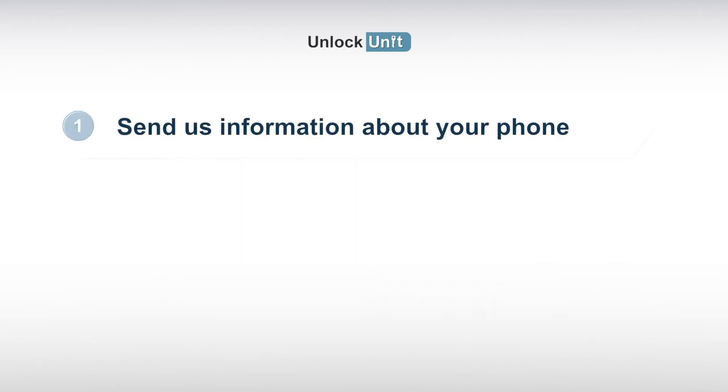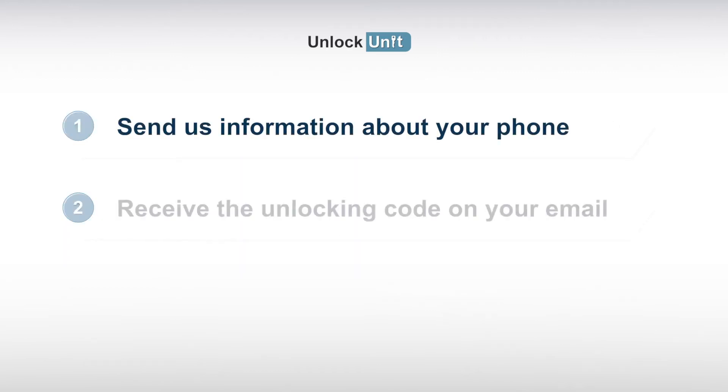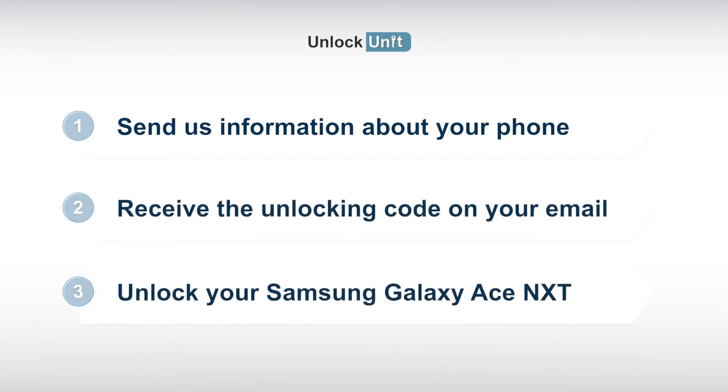1. Send us information about your phone. 2. Receive the unlocking code on your email. 3. Enter the code into your Samsung device.